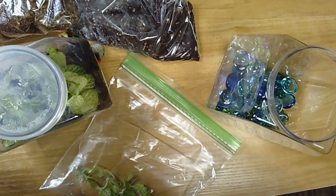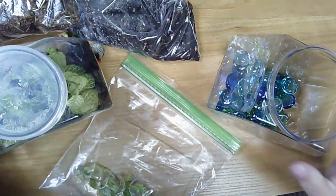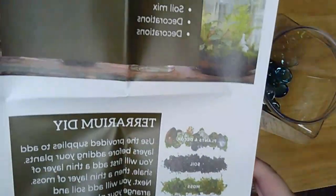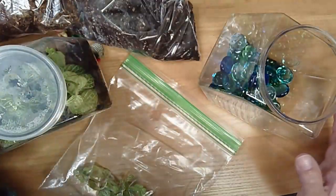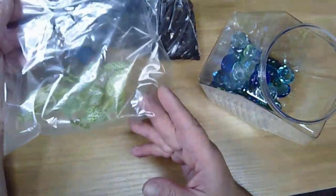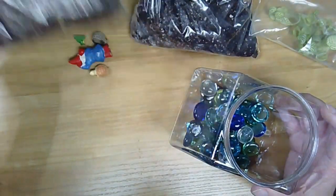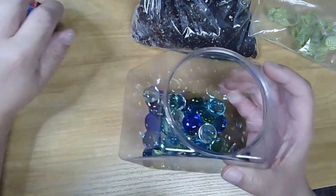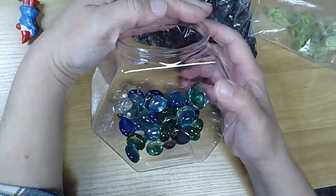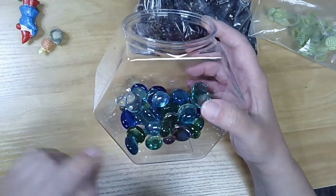Good evening everyone, welcome to Homemakers. Today we're going to be doing a really quick terrarium. I'm going to go over everything you have in your kit — you should have a list of supplies, instructions, and care tips. You're going to have your plant wrapped up in a bag, a soil bag, a bag of moss, and the bag of moss will be inside your terrarium. You'll also have some rocks and some decorations in here as well.